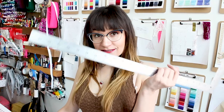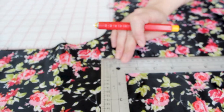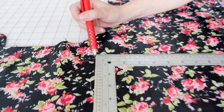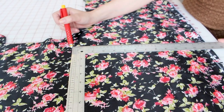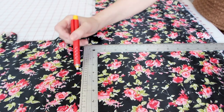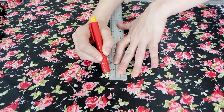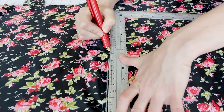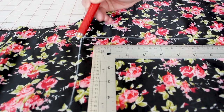Now take your L square and we're going to make another square corner. Place your L square along the line you just made and you want the corner to line up with that mark you just made on your fabric. This is going to give us a square corner going all the way to the other end of our pocket square. Now let's chalk the line. Check out our awesome square corner.